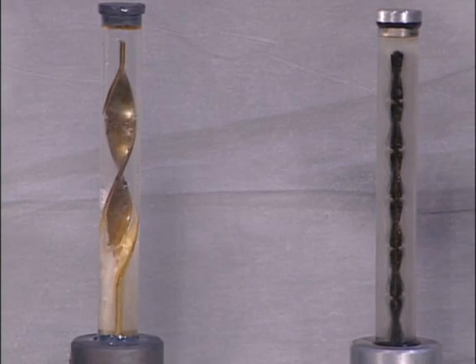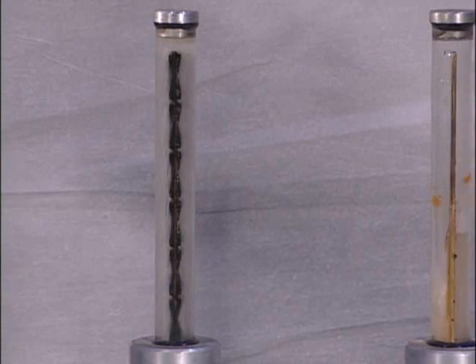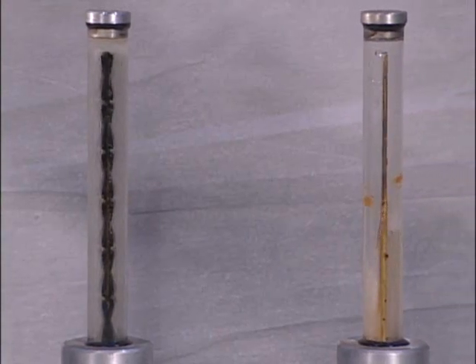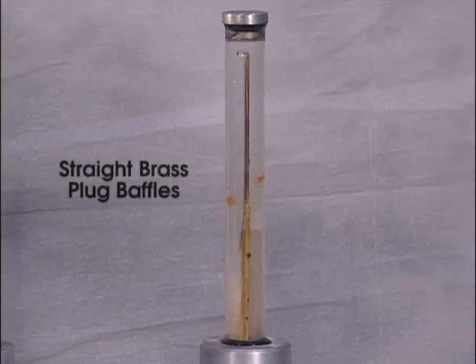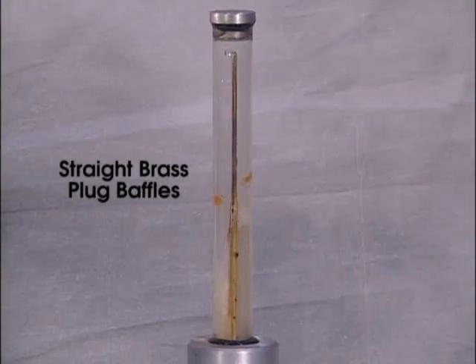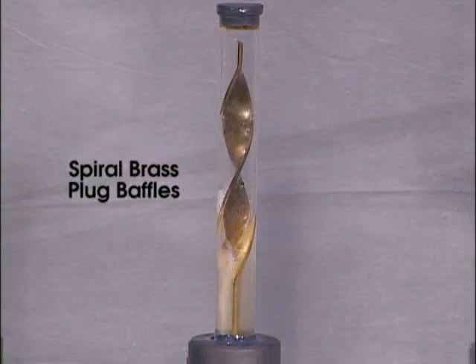All three simulated coolant channels have been set up to have equal coolant pressure, identical hose fittings, and a 3/8 inch ID for the tubes. Each of these tubes is constructed of the same type of glass with the same internal dimensions, to ensure that all three simulated coolant channels are tested under the same conditions.